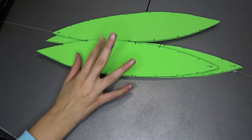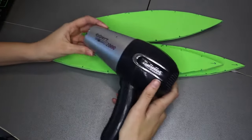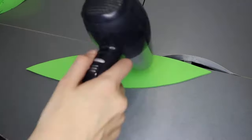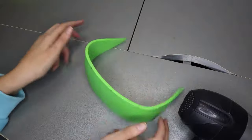Before we start assembling, we need to shape these pieces, and for that we will need a heat gun. But if, like me, you don't have one of these, you can also use a hair dryer at maximum power. So let's heat up these pieces a lot so we can give them a little bit of curvature.